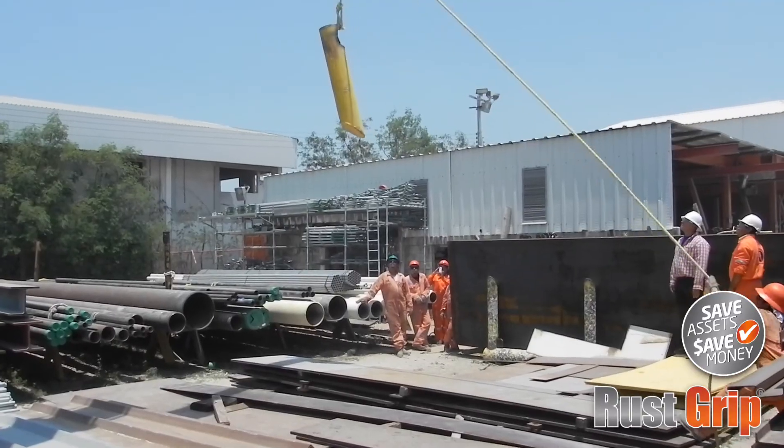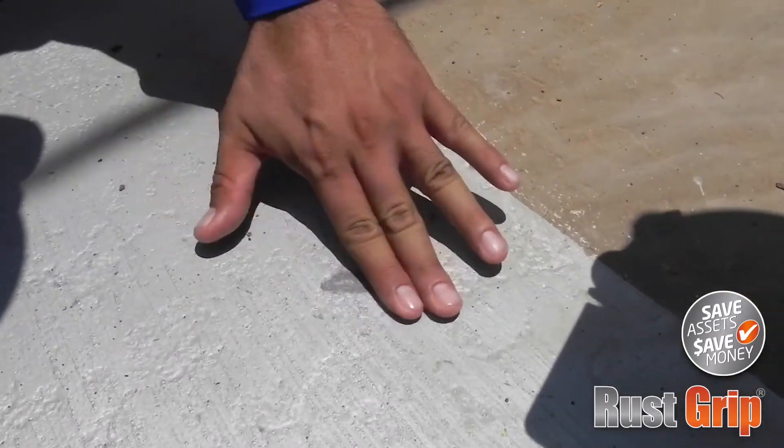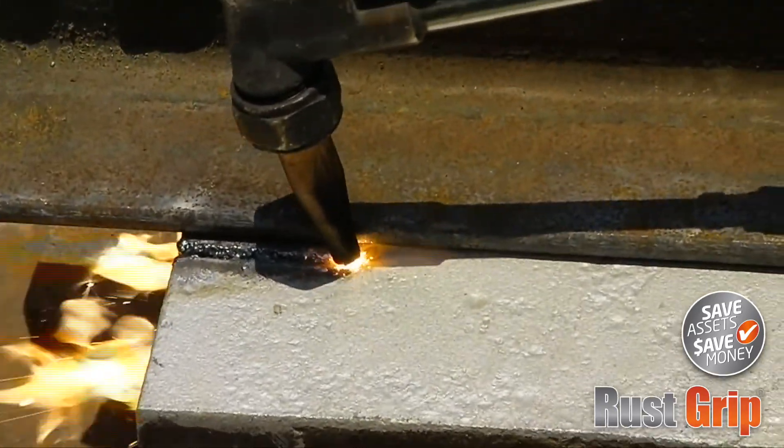That means the RustGrip coating will stand up to the harshest environments, withstanding abrasion, direct impact, acid, chemical, and solvent splashes better than any other coatings.